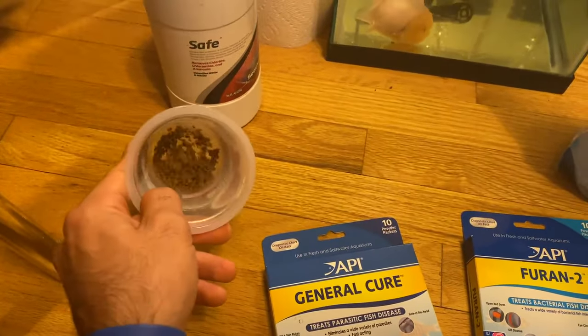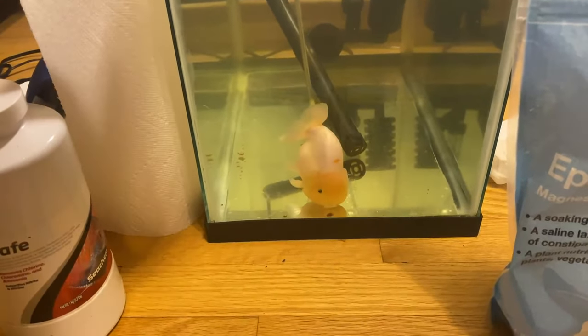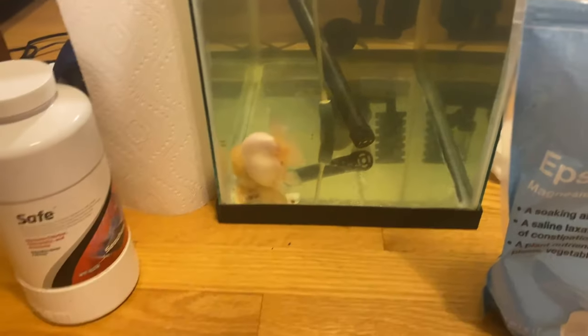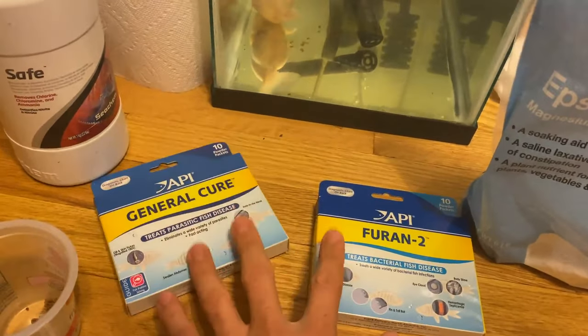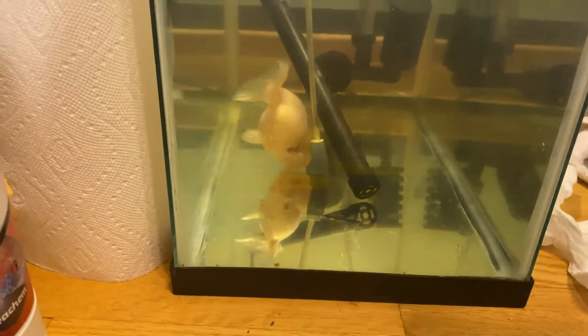I also used some of the General Cure mixed with water to make antibiotic-laced feed, and I gave him that feed as soon as he started to show signs of improvement. When you start giving him both these things you start to notice the swelling going down — that's a good sign that you're ready to start giving him the feed.